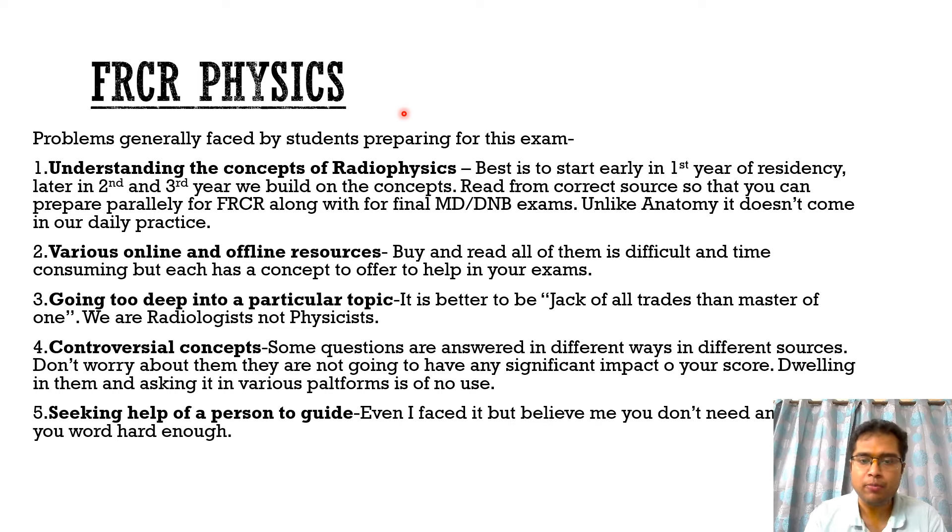The first important problem faced by students is understanding the concepts of radio physics. Unlike anatomy, radio physics does not come up in our daily practice. So it is best to start as early as possible — that is, in the first year of residency — so that second and third year can build on those concepts. It needs multiple readings, because each reading you realize something different.